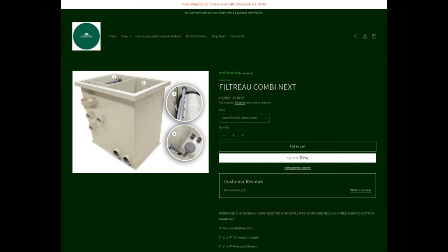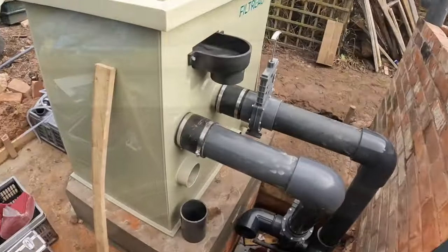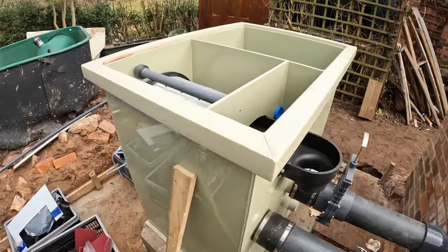Just before we start with the video, I want to let you know of a promotion on cwdpond.com. If you buy the Filtro Combi Next drum, you'll receive a four-inch aerated pressure bottom drain, one-inch and four-inch pressure pipe — three meters of each — and a one-inch and four-inch elbow. A big thank you to all our customers that supported us, and thank you everyone that's watched and subscribed.